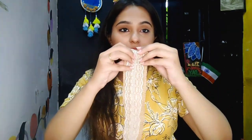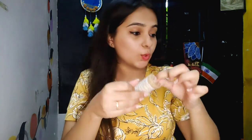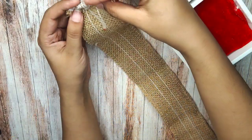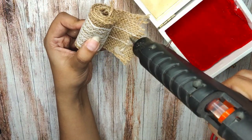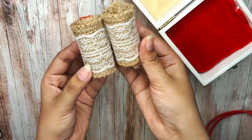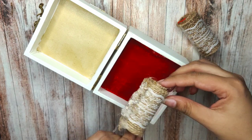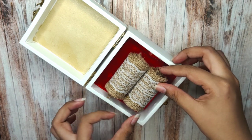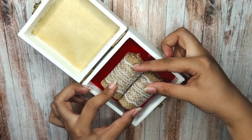Now I'll take this burlap ribbon and simply roll it out, rolling it with the glue gun in the same process. This is how both the rolls will look. We will put both rolls in the middle — make sure you put the glue on the side. Don't put it on the sides facing up, otherwise we won't be able to add the rings. There is a little gap; we want to add the rings. This is how it should look.